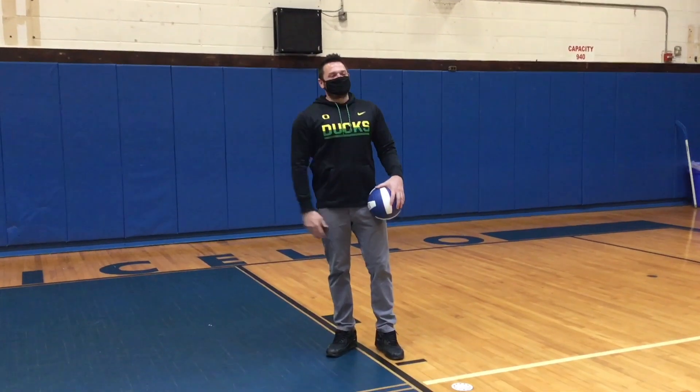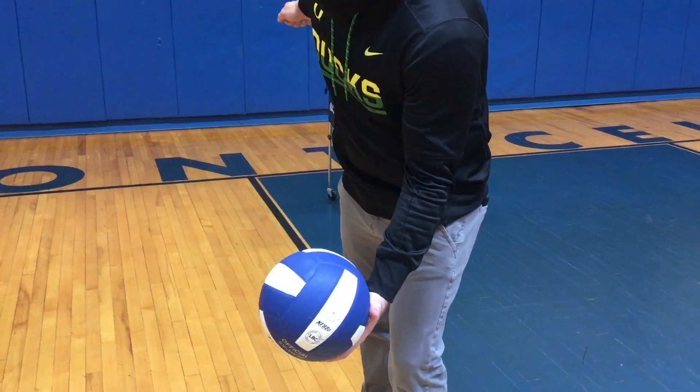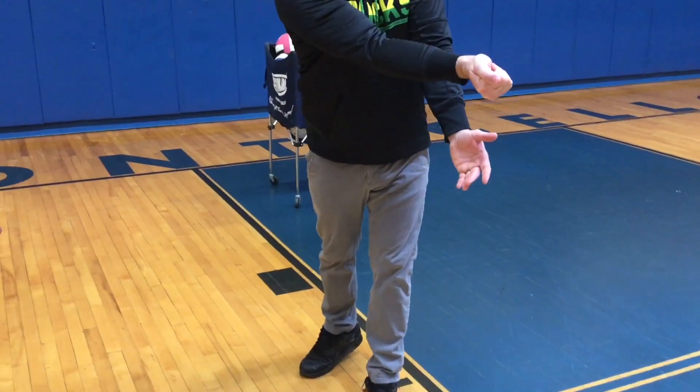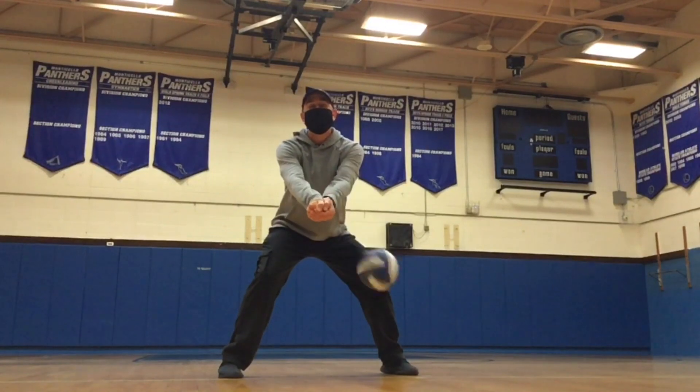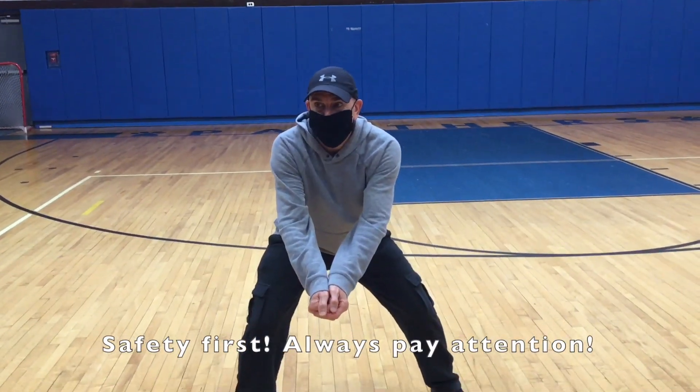Fitch, this volleyball stuff is a breeze. Give me a target. Always expect the ball to come to you.